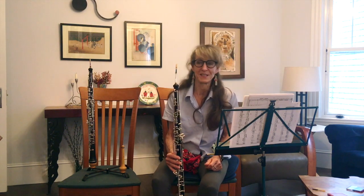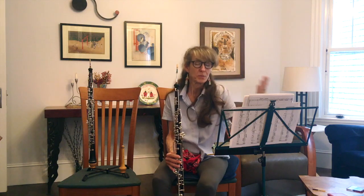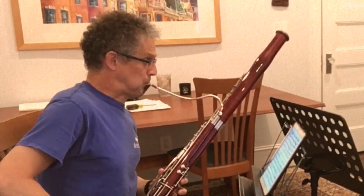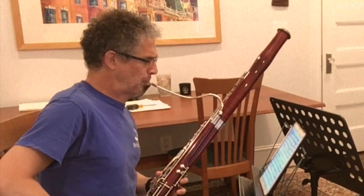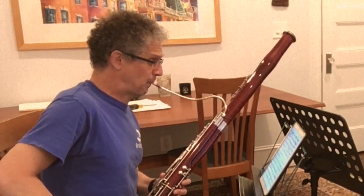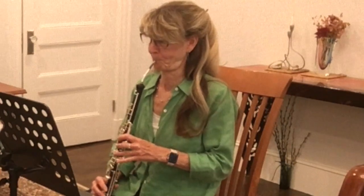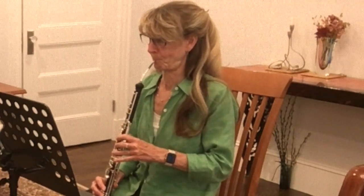Perfect. Especially for social distancing. We're talking to one another, far away. I'm the one that's softer, more in the distance, and the bassoon voice in this duet, this arrangement, is one that's closer. You'll notice that. Let's do it. Okay. I'll see you there.